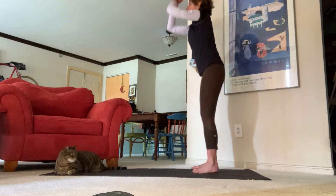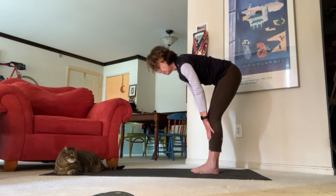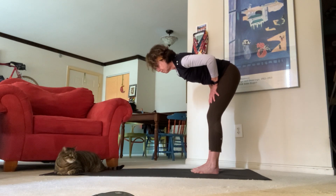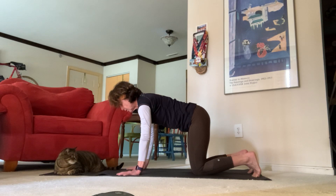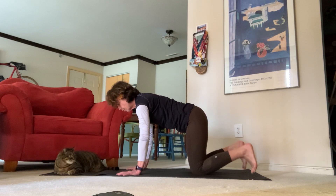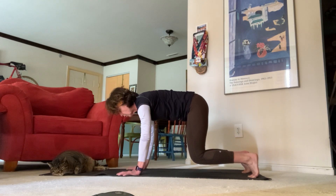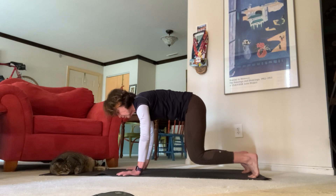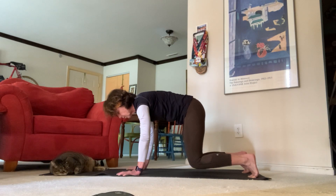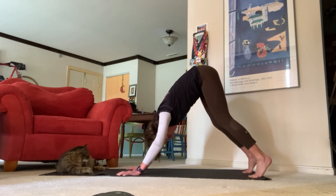Exhale standing forward fold, inhale halfway lift — hands on your shins or hands on your thighs. Exhale, let's come back down to our tabletop position. Really press your hands into your mat, press the tips of your toes into your mat. Now let's exhale — we're going to bring our knees up two inches, really pull your belly button in towards the back of your spine. Pulse this out for four, three, two, one.